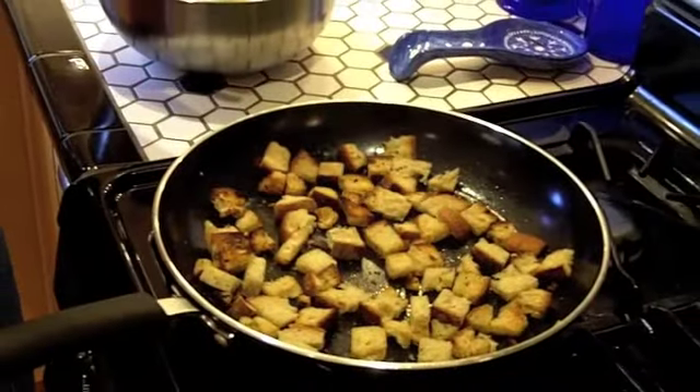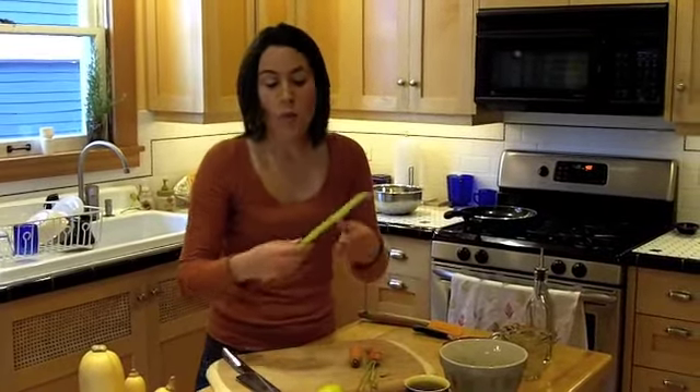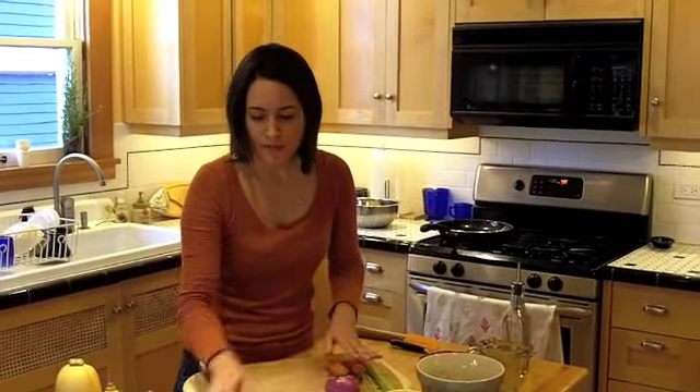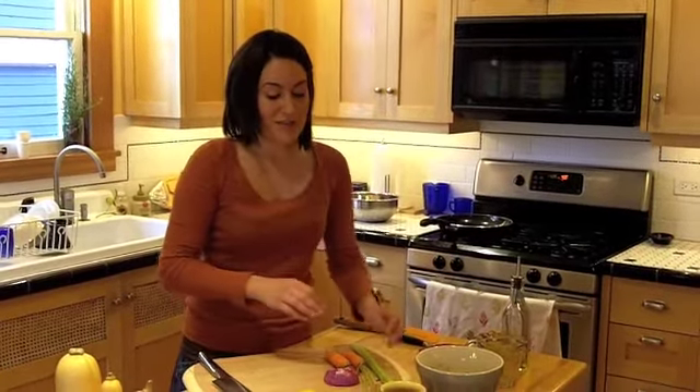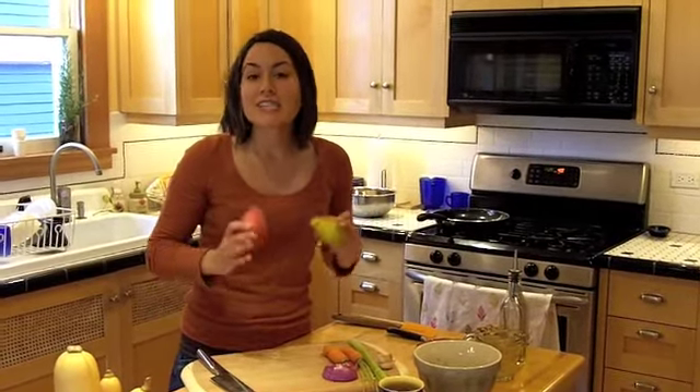Here I have two small carrots — you can always use just one large carrot. I have one celery stalk. You can use a small onion, or I just used a segment of a large onion. Two garlic cloves — stuffing is nothing without garlic cloves. And I know you're probably wondering what the pears are for — they are an excellent contrast to the savoriness of the vegetables.